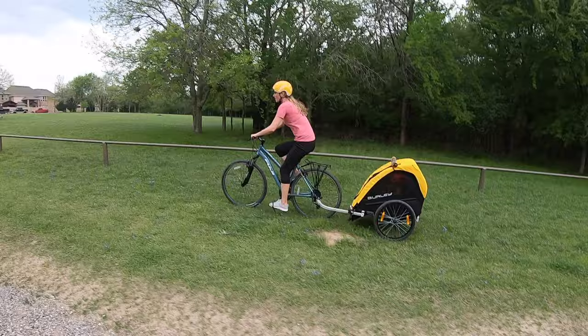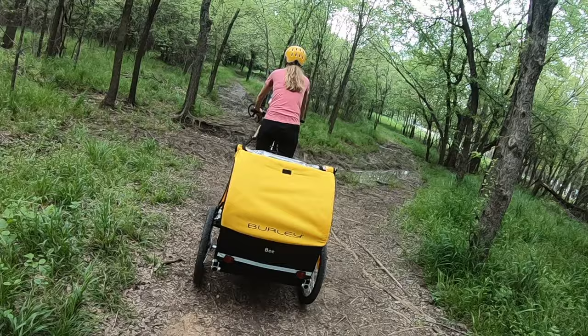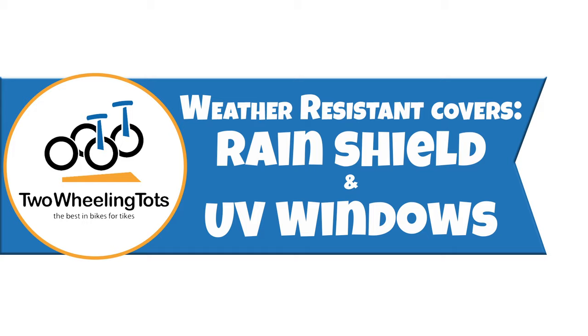During a test ride at our local nature park that features everything from paved trails with potholes to root-strewn dirt trails and packed red sand, even without suspension, the Bee did phenomenally well. Number three, weather-resistant cover, plastic rain shield, and UV windows protect for all types of weather.